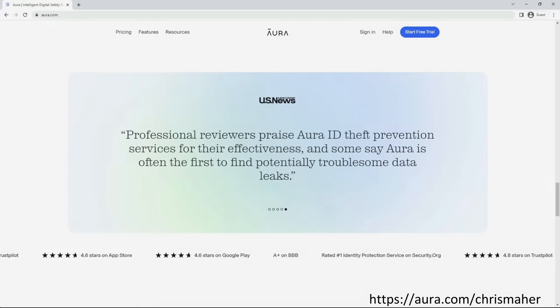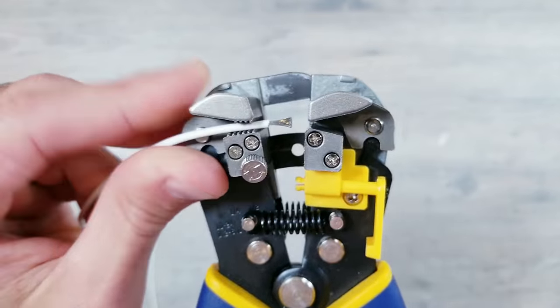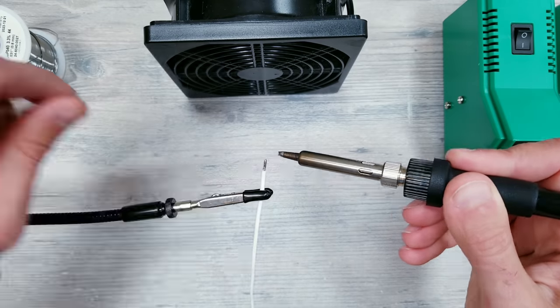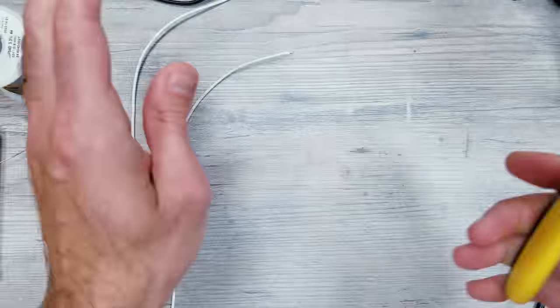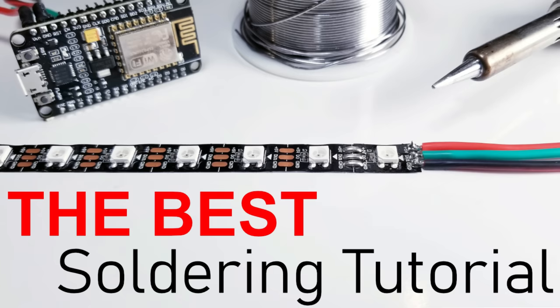Now, as far as everything you're about to see me doing — tinning the wires, adding solder to the pads, connecting the wires to the pads, and combining LED strips together — I do go over all of this in great detail with very close-up footage in a previous video I made about soldering for beginners. If you're curious to learn more about this process at a slower pace with commentary, I highly recommend checking out that tutorial.